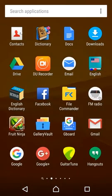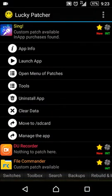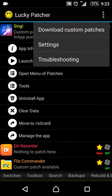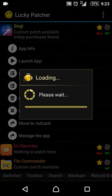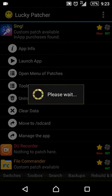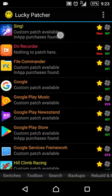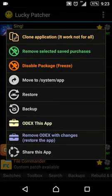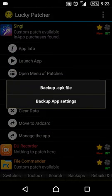Now I just close it. Go to Lucky Patcher — I already installed it. Click on here, then download custom patch. It appears like this for custom patch, because I already downloaded it. Click OK, click on Sync, then click Tools, then Backup, and Backup App Settings.